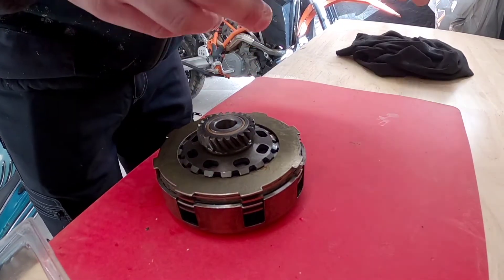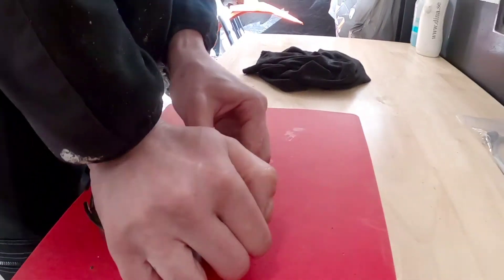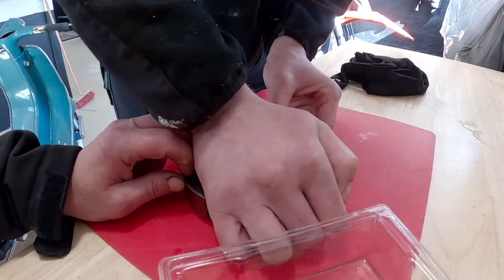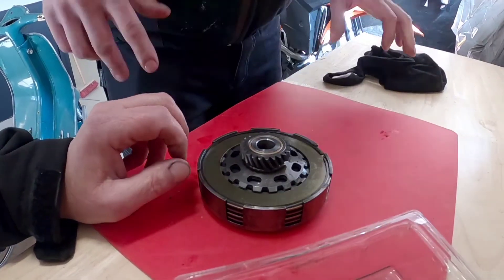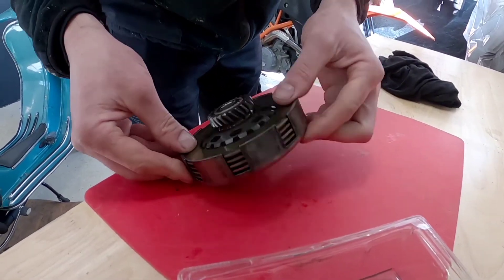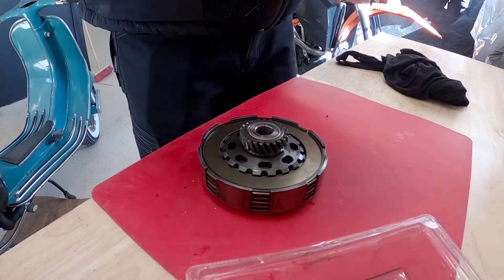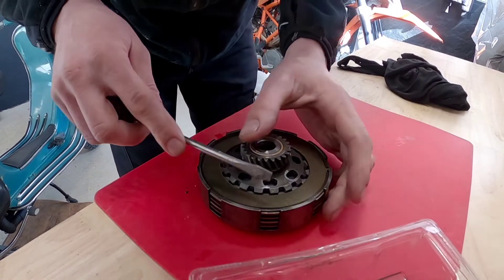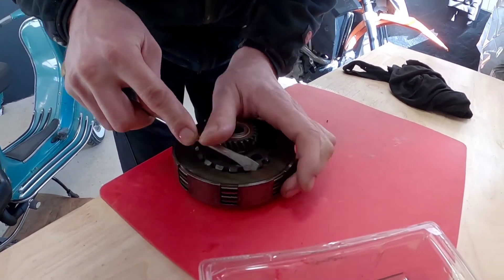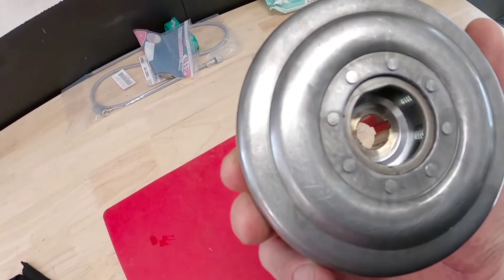We place the final piece on top and push it down with our hand. Once the locking ring is in place, make sure it's fully seated — you can use a screwdriver to push it in a bit. Now the clutch basket is back together and we're ready to fit it back into the bike.